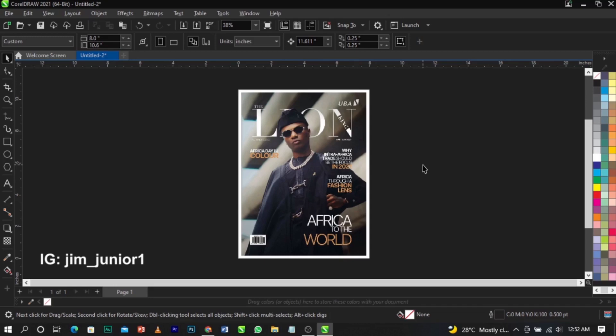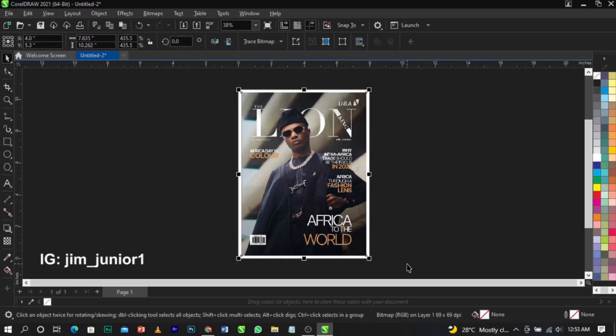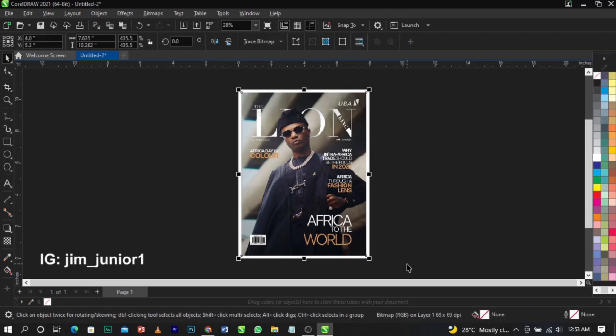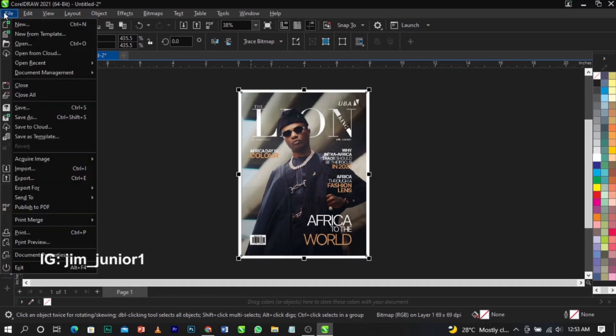So what you're going to do is come over to your design and select it. You can drag to select, or use the shortcut Control + A on your keyboard to select your entire design. Then come over to File on your menu and you're going to see where it says Export. The shortcut for that is Control + E.